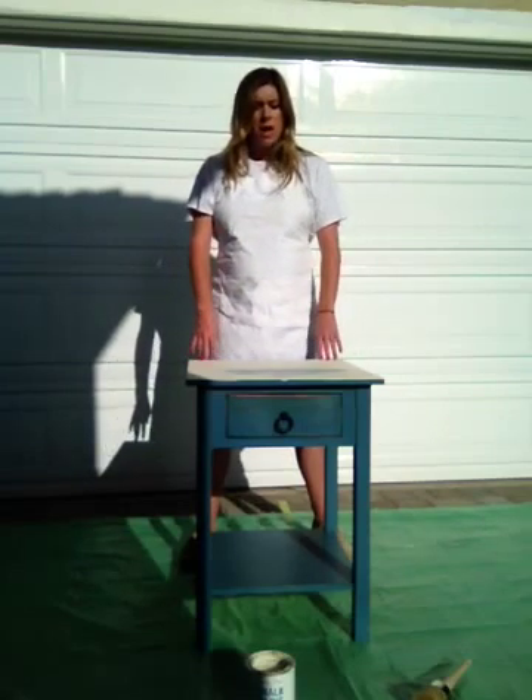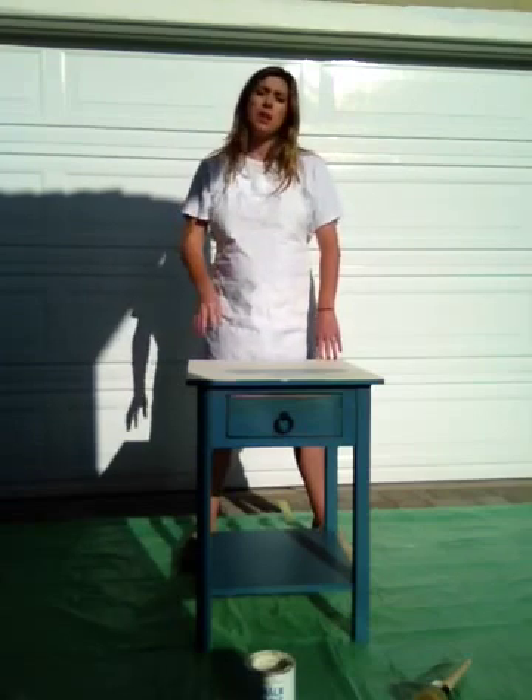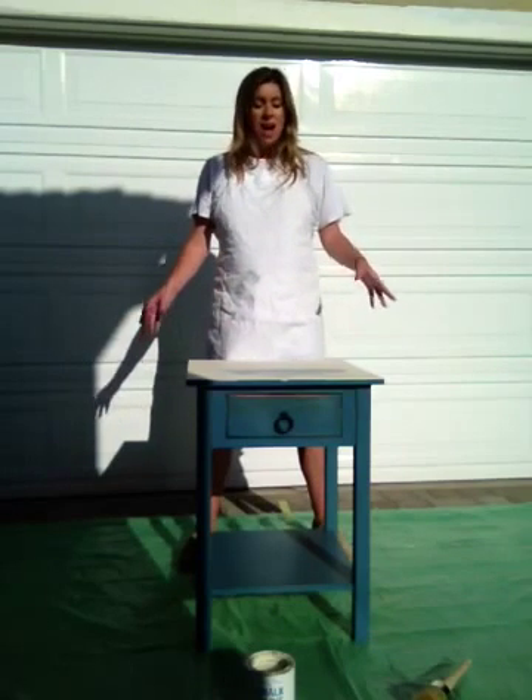The reason why I decided to refinish this side table with Annie Sloan chalk paint is because it's odor-free, it's very low VOCs, it's eco-friendly — I have my eco-friendly tarp down as well — and it's also very easy and very fast.